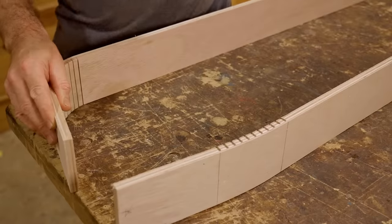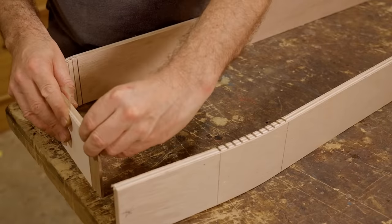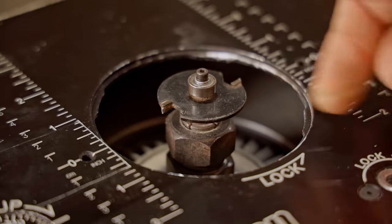To join the ends I'll use these plywood splines, and I'll cut the slots for those using a slot-cutting bit on the router table.